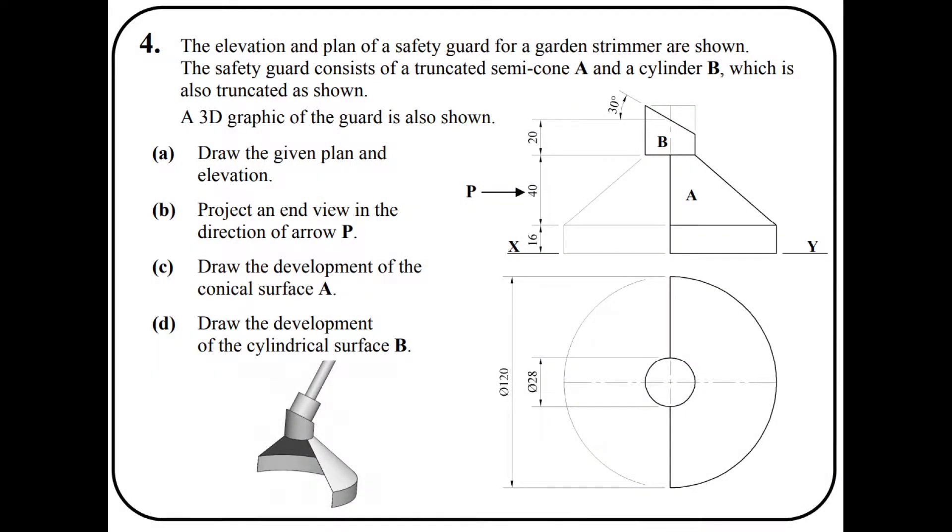This is the 2016 Higher Level Question 4, looking at developments. The elevation and plan of a safety guard for a guard instrument are shown. The safety guard consists of a truncated semi-cone A and a cylinder B, which is also truncated as shown. The 3D graphic of the guard is also shown. Part A: draw the given plan and elevation. Part B: project an end view in the direction of arrow P. Part C: draw the development of the conical surface A. Part D: draw the development of the cylindrical surface B.